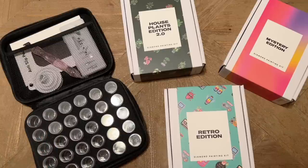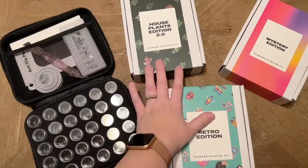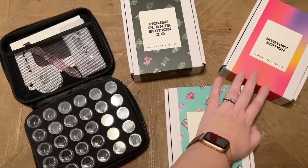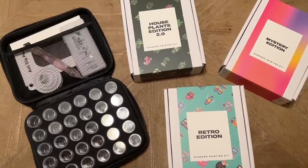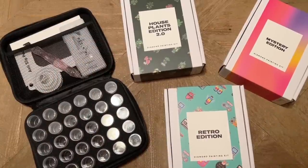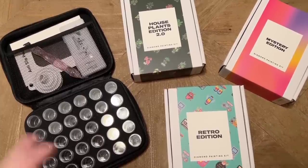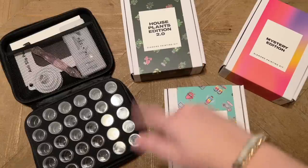That's it for today! These kits are currently in stock and they've also restocked some of their older kits, so go take a look. A huge thank you again to Paint Gem. I hope this was helpful and you enjoyed seeing the new releases and new accessories. If you want to stay up to date, hit the subscribe button and the bell. Let me know in the comments — have you tried a Paint Gem mini set? What's your favorite or on your wish list? Happy shopping, friends!